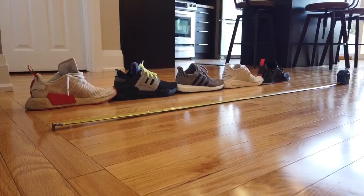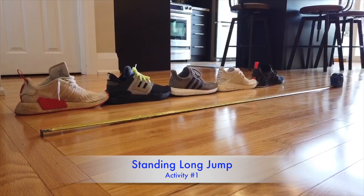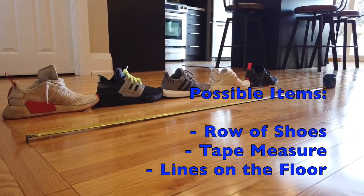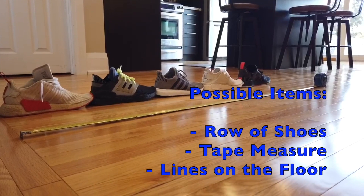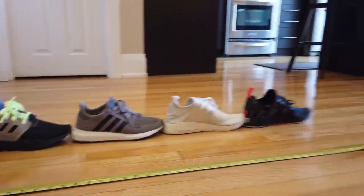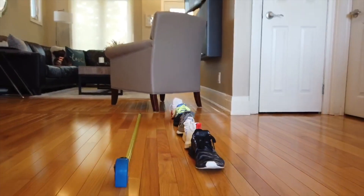Before you get started, there are three things you can use to measure your jumping distance each day as you challenge yourself and family members during indoor playtime. You can use a row of shoes, a tape measure laid out on the floor, or the surface you're jumping on — for example, the cut marks on hardwood flooring — as your measurement to see how far you jump every day.